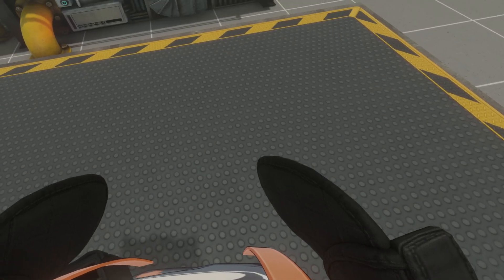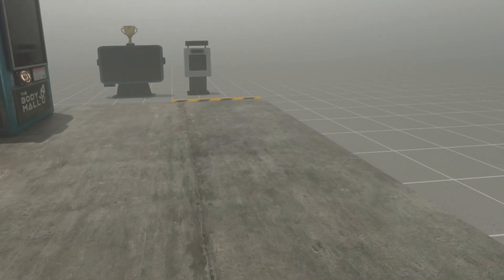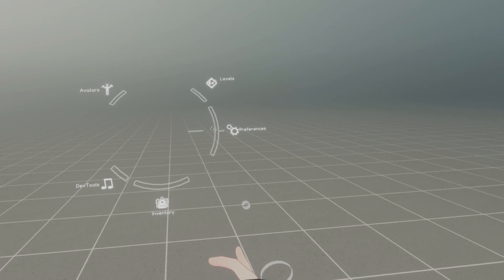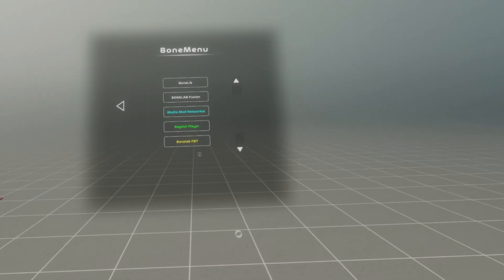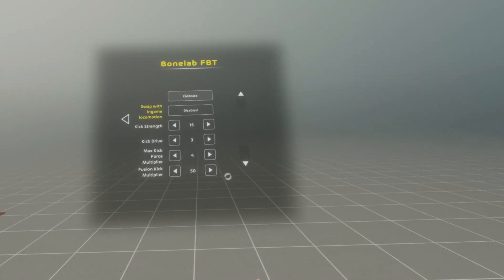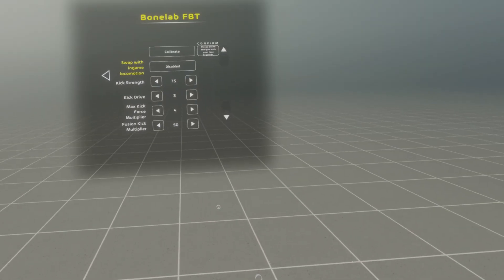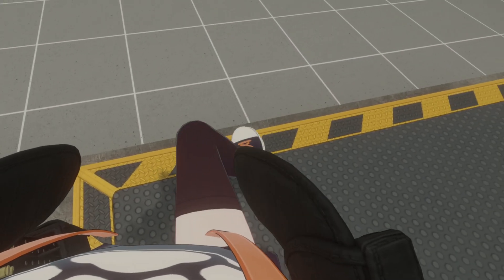However, there are times where your legs can be stuck together — do not worry, there are ways to fix that. One of which is going to your settings menu, going to your preferences, going to your bone menu, going to the Bonelab FBT, and then clicking on the Calibrate button. It's going to tell you to please stand straight with your legs together, so go ahead and do that, and after that it should work.